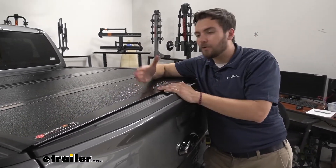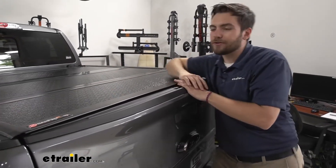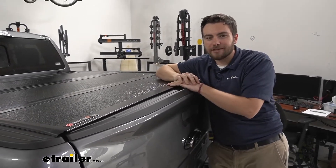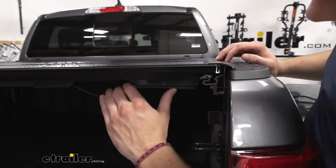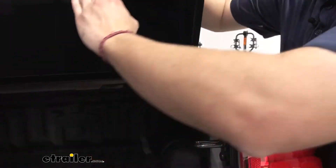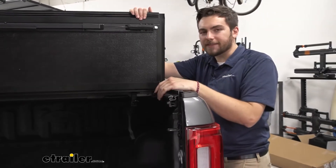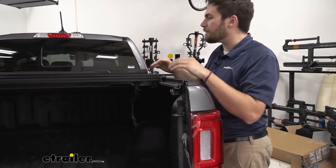You're also getting added security — nobody can walk up with a knife and slice it open like they could with soft covers, so as long as our tailgate locks, all of our things are going to be secured. On the inside, we actually do have a very easy release system. You'll see that little plastic lever on the inside — as we pull that down it releases on both sides. A lot of times with tonneau covers you're having to play with a hook and loop on both sides, which can be kind of a mess.